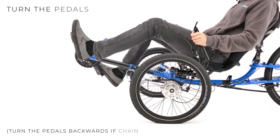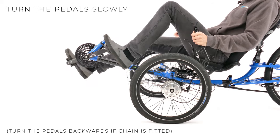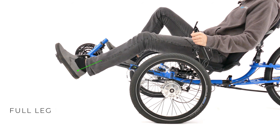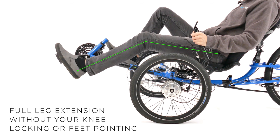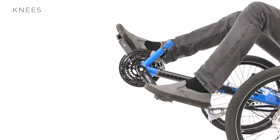Put your feet on the pedals and turn the cranks slowly. Your legs should extend fully without your knees locking or your feet pointing. If your knees are locking or you feel like you're pointing your feet, adjust the boom in slightly.